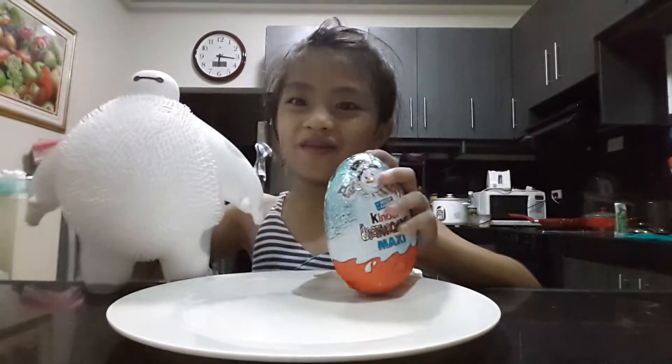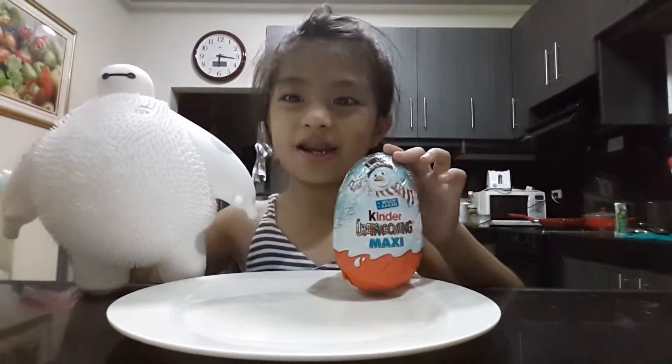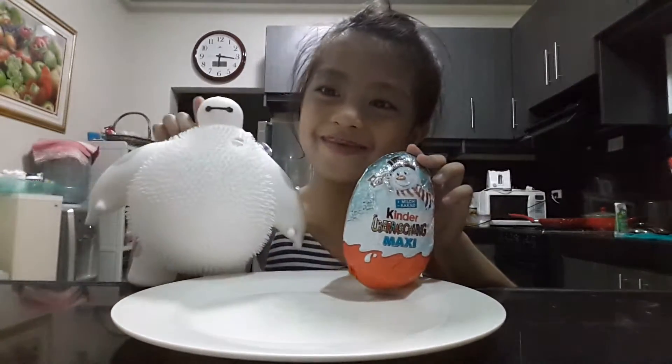Hello guys! This is how to open a Kinder Egg. My name is Charmel and this is a Daymax.